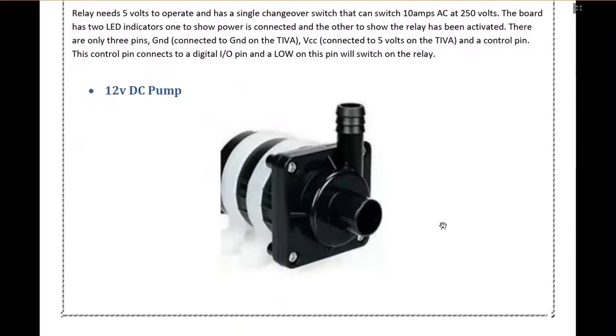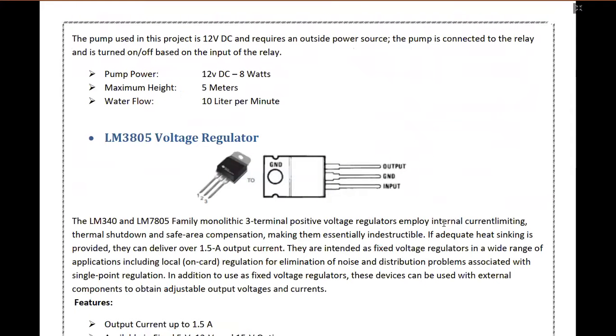An important component of our project is the 12 volt DC pump. The power of the pump is 8 watts and it runs at 12 volt DC. The maximum height to which the pump can pump the water is 5 meters, whereas the water flow is 10 liters per minute.